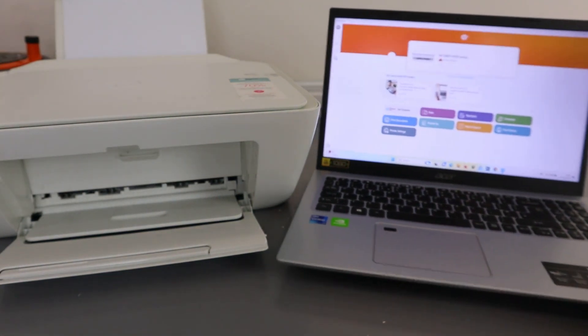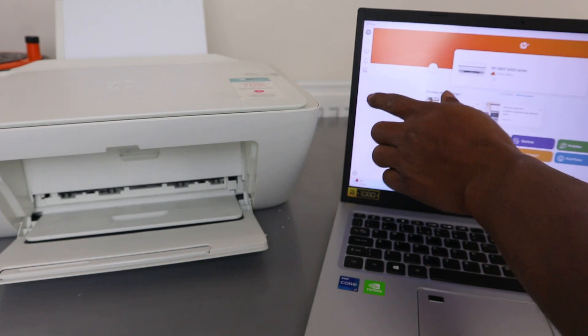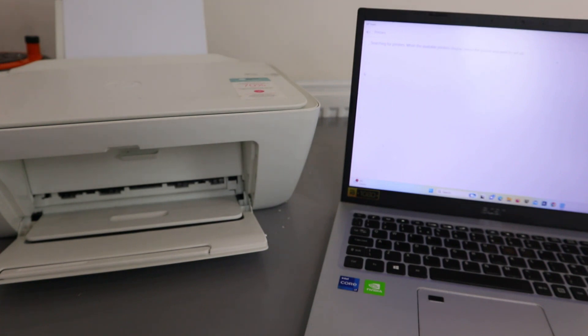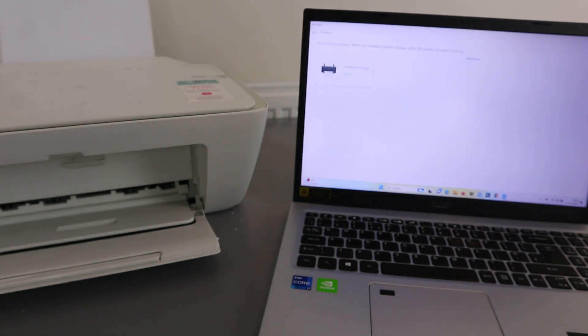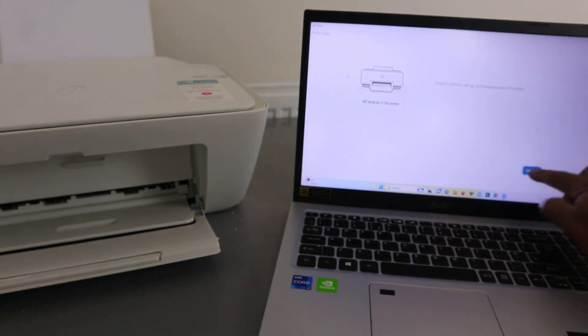The next thing to do is select 'Add a Printer' from the side. Select Add, and it will start to look for available printers. You can see it found the HP DeskJet 2700 series — select it. It says 'time to connect and set up and manage your printer,' so select Continue.